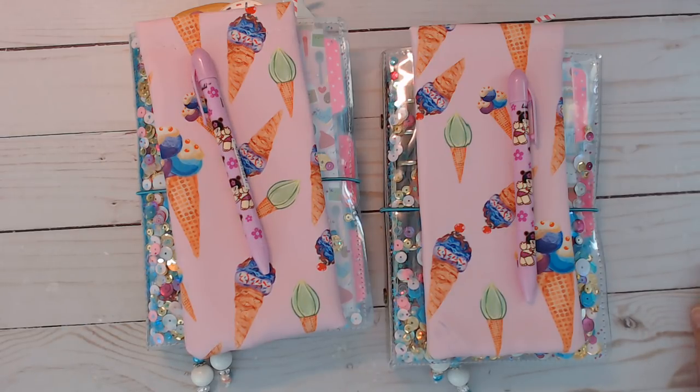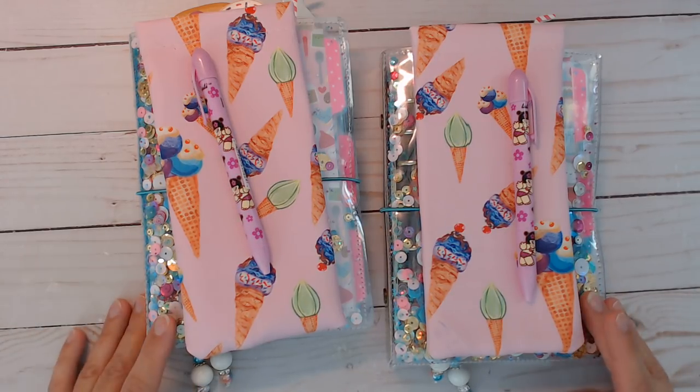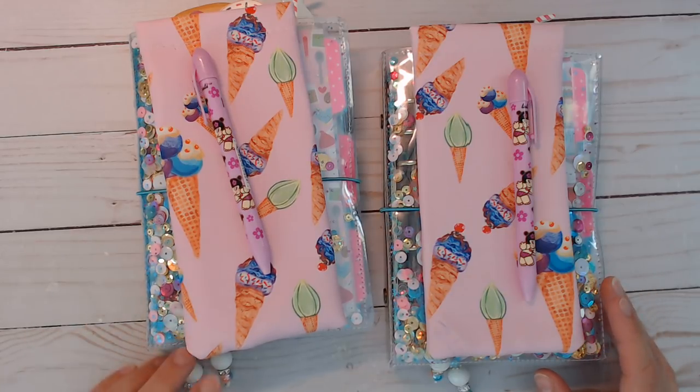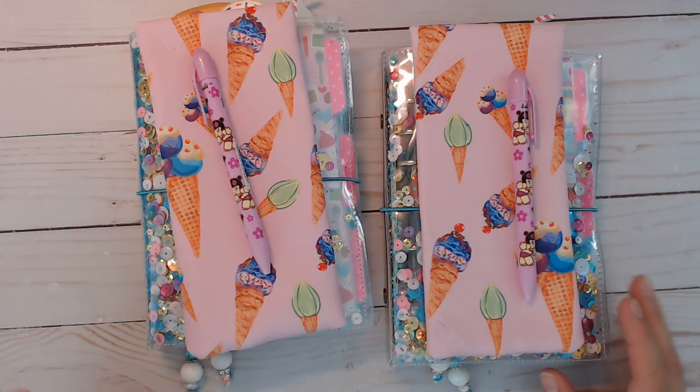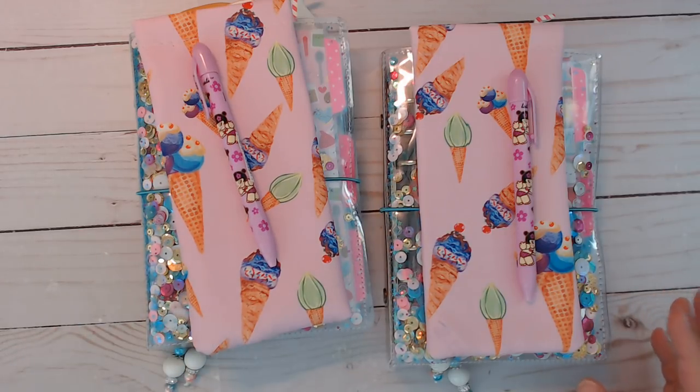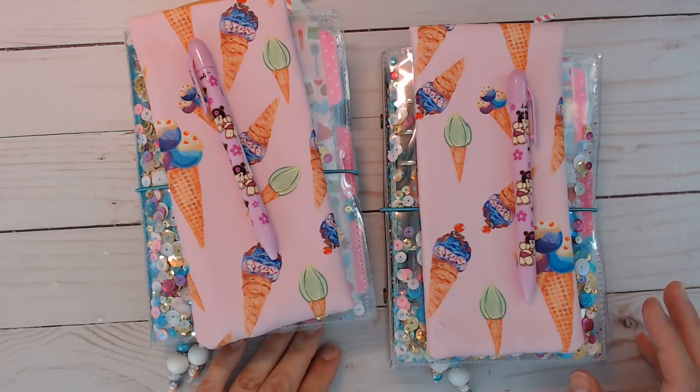Hi everybody, I am back with the new planners that are in my shop right now. These are personal, standard size ring bound planners and I do sell inserts, digital files, inserts that fit these if you're interested, if you need any refills because I do put blank monthly and blank weeklies in here. Plus these are also going to have the blank sets.